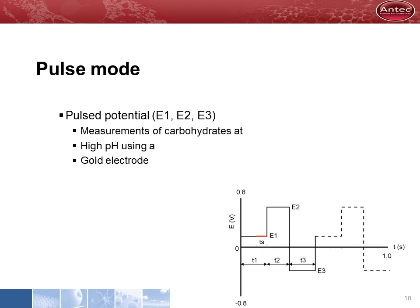In pulse mode, the potential is applied in a three-step square wave form. The first potential, E1, is for measurement — it is set to a value where the substance of interest oxidizes. At the end of the first step, the response is measured and processed for data acquisition. It is followed by a positive and negative potential to regenerate the electrode surface. This cycle repeats once or twice per second.